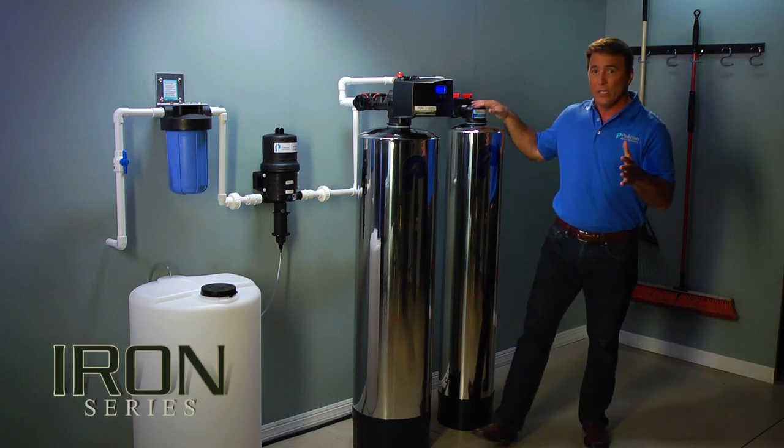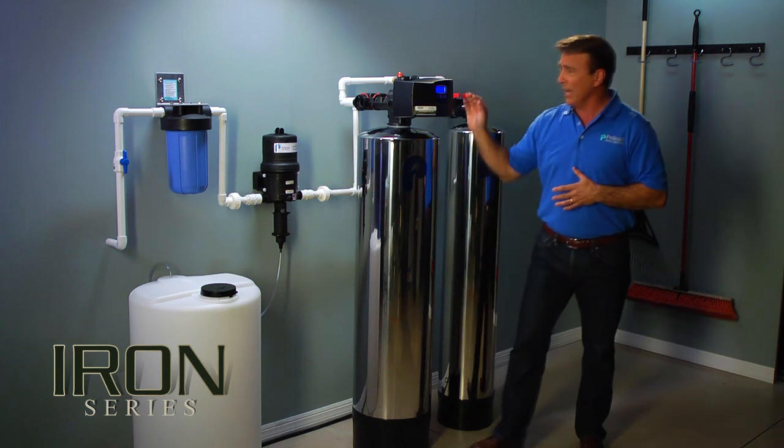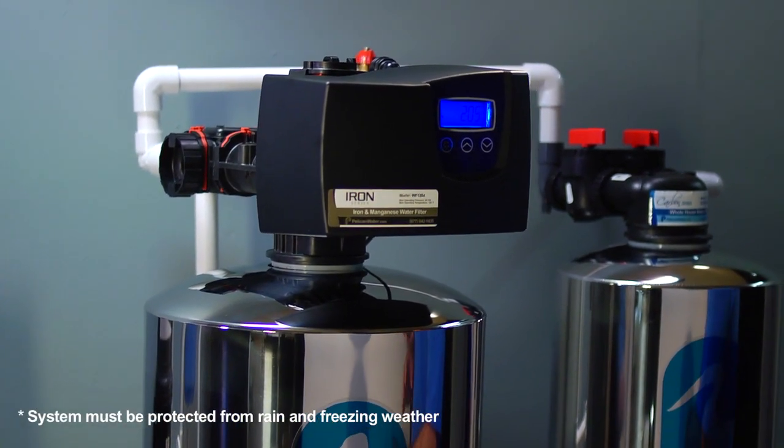As you can see here, our system comes with a pre-filter, a holding tank, a pump, an iron manganese filter, and a whole house filter. Now here we have it installed in a garage, but it can easily be installed outside or in a basement.